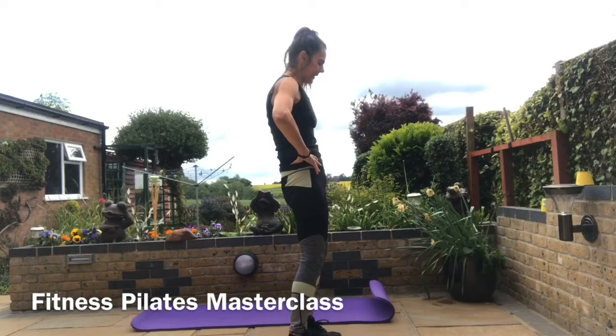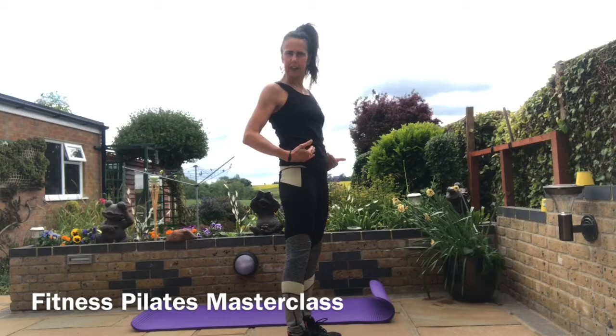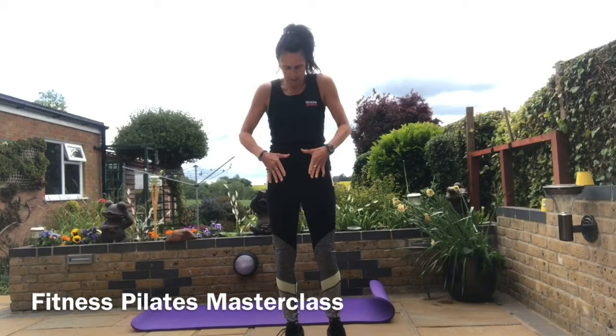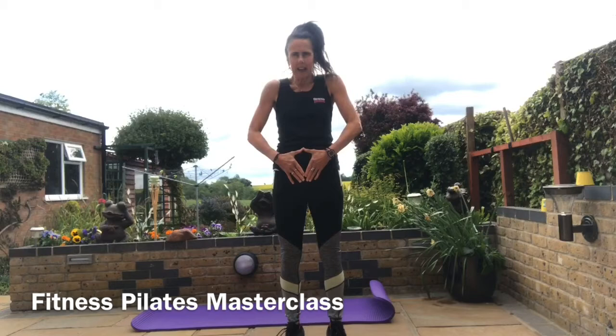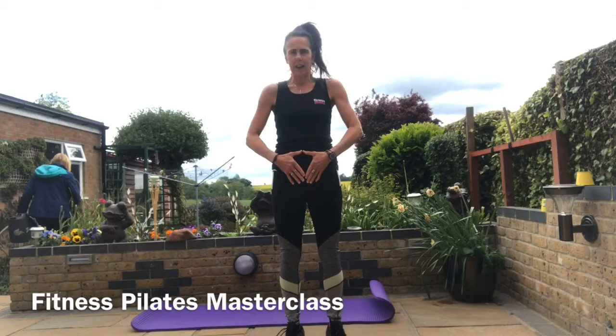We're going to find our B position — forward and back, find it into the middle. This is your home; this is where we come back to every time. If you're a visual person, place your thumbs together and the heels of your hands against your tummy wall and press down. You should see your hands lying flat, and that's another way of checking you're in a neutral spine.